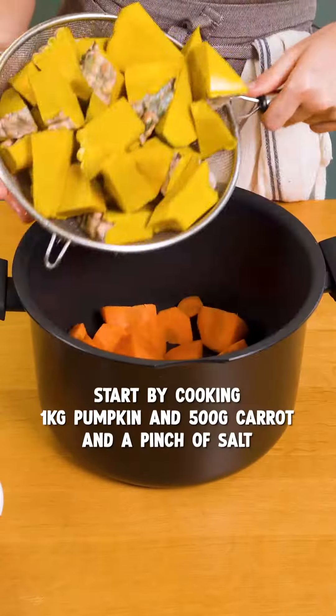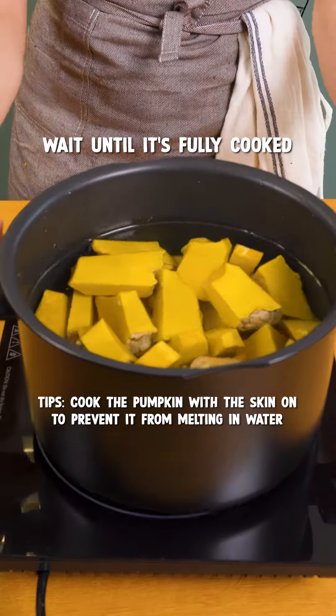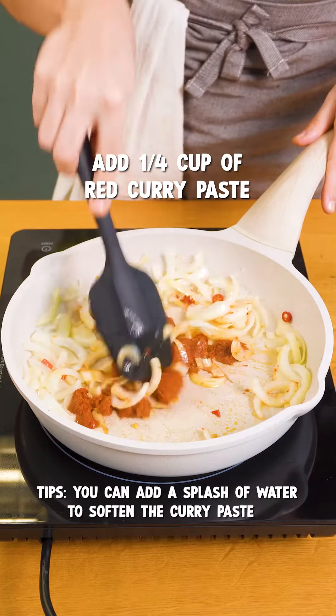The first step for this recipe is cooking the pumpkin and carrot. The next step, sautéing onions, garlic, and chili. Add the curry paste and stir fry it together.